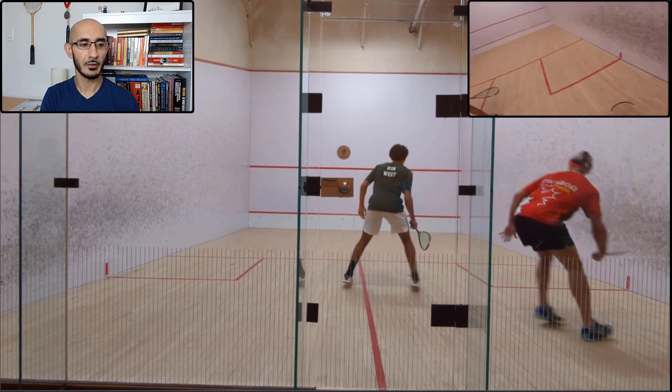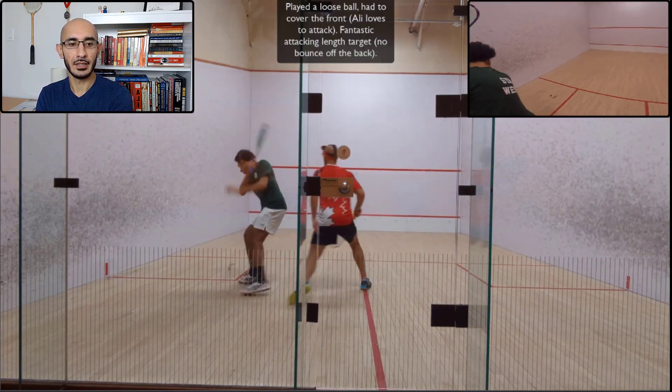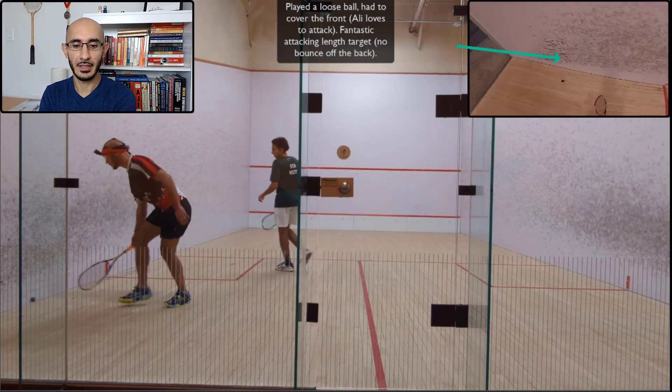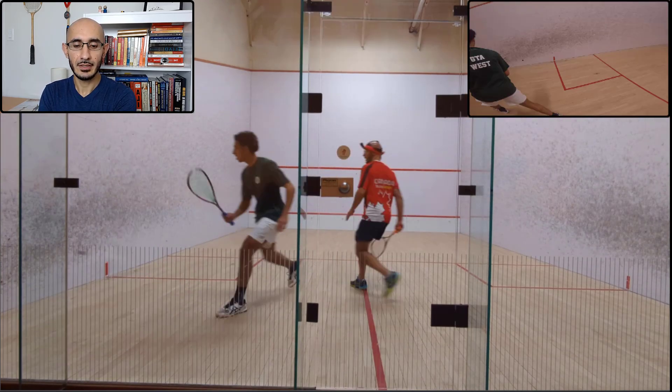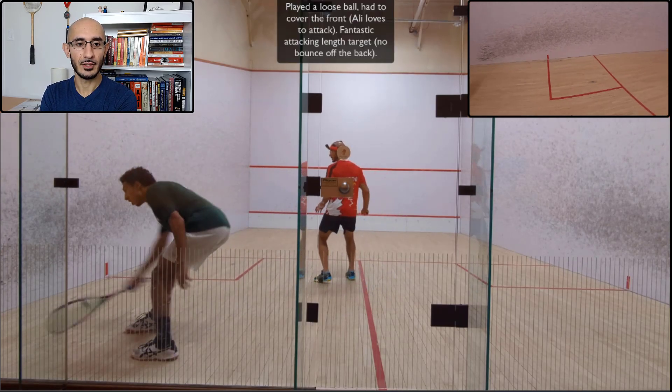Standard jockeying for position on the tee. Both of us are hitting reasonably deep length, and there's my loose ball — and I got punished for that. As you know, if you haven't played for a little while and you're playing someone who plays fairly well, finding your length is critical.